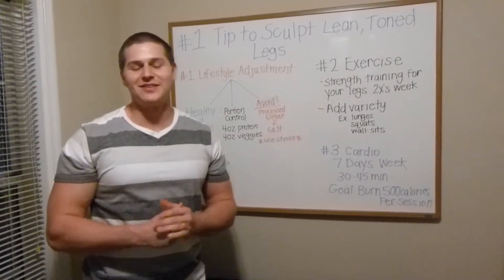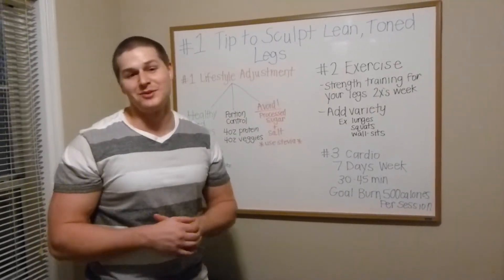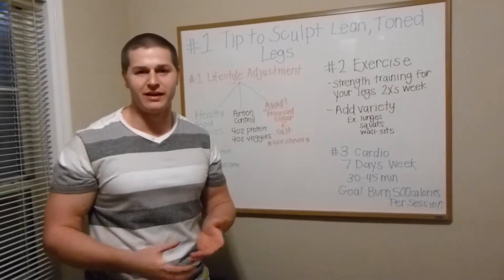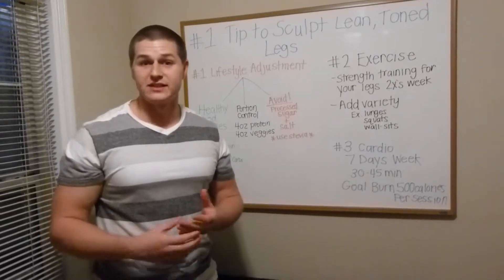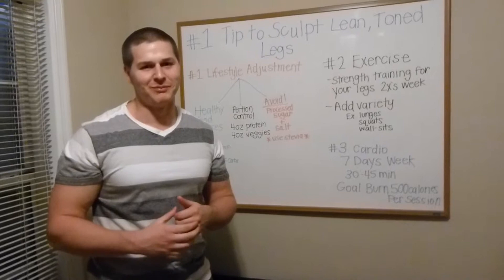Hi everyone, it's Dustin with Get Fit Now, and today is your lucky day because we're going to talk about our number one tip to sculpt those lean, toned legs you've always wanted. If you don't have those lean, toned legs, you could be doing something wrong. The good news is we have a solution to your problem.